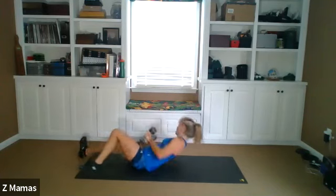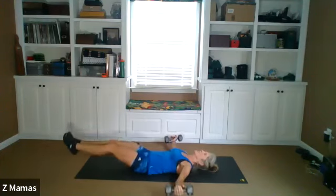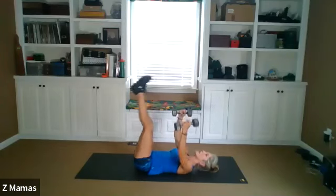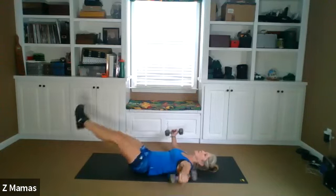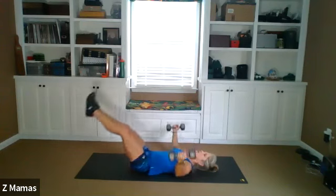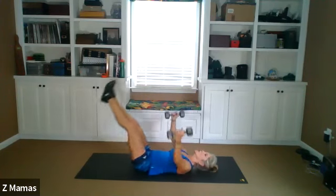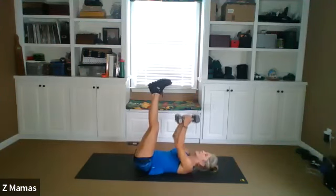And then flip it around, back to those flies. Legs up, and one, two, exhale, three. Make it a crunch, guys. Four, five — let your fingers breathe a little bit. Exhale, six, seven, eight, nine, ten. Exhale, 11, 12, 13, 14, 15. Fantastic.